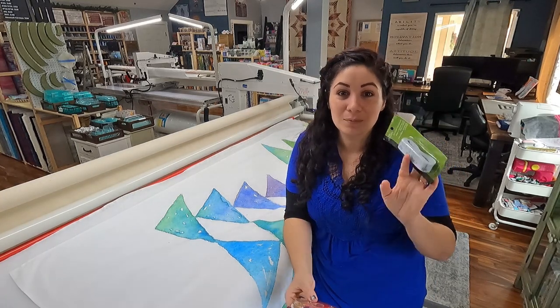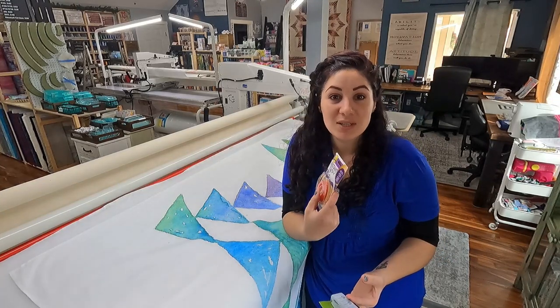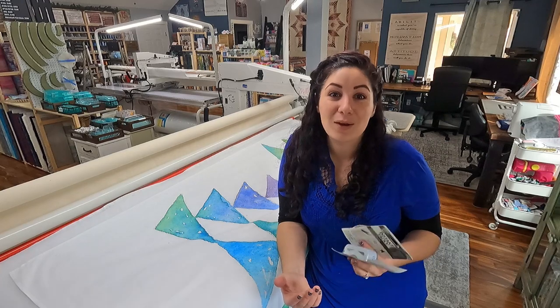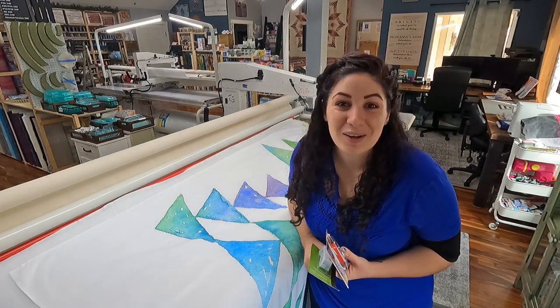The first thing you're going to need is at least one zero center tape measure and then some double stick tape. You can just get double stick scotch tape from the dollar store, Walmart, Target, anywhere you can find it. It works fantastically. So let's go ahead and get this lined up to get it on our bar.